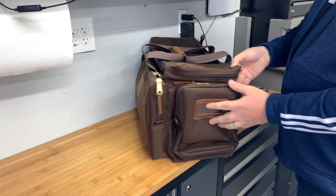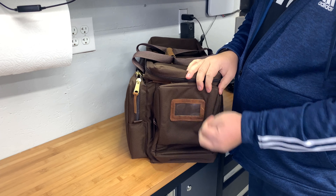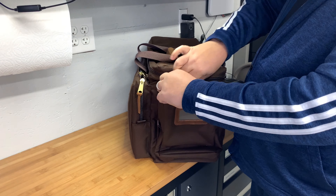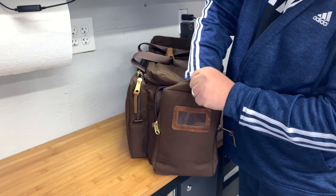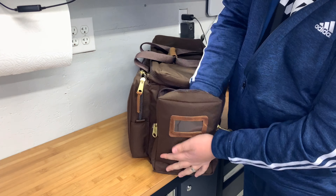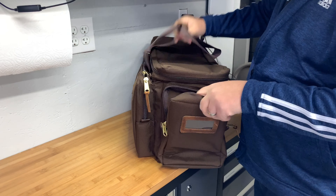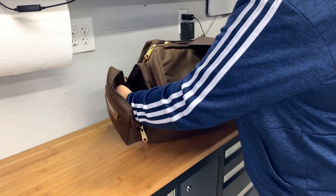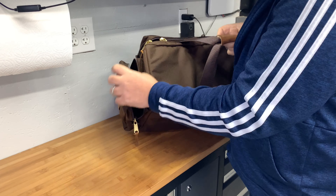On the end there's a luggage tag surrounded by leather, so like the Safariland bag, you can put your name and address in there. Once again, there's a heavily padded exterior pouch on this side — padded and wide open, no Velcro, no nothing, just an open cavity.